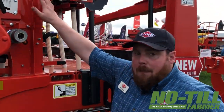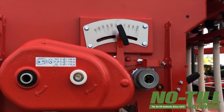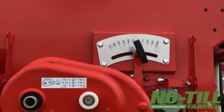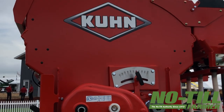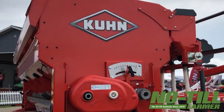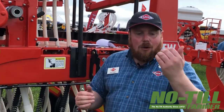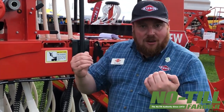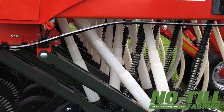Up at the hopper we have 3.8 bushel per foot hopper capacity and the hopper is available in three different configurations. Customers can choose between a single seed configuration, a split hopper which allows two different types of seed, or alternatively a split hopper for seed and dry fertilizer together.